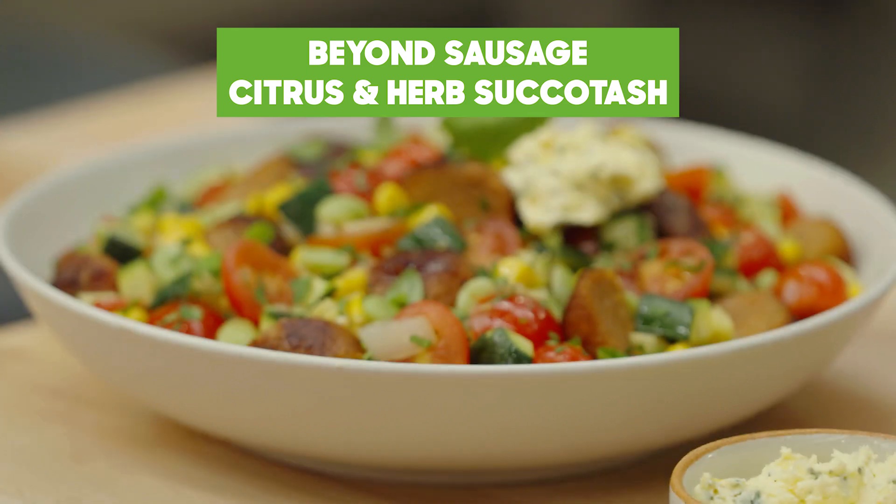Hi, Chef D here. Welcome back to the innovation kitchen at Beyond Meat headquarters. I'm going to show you today our Beyond Citrus and Herbs Summer Succotash.